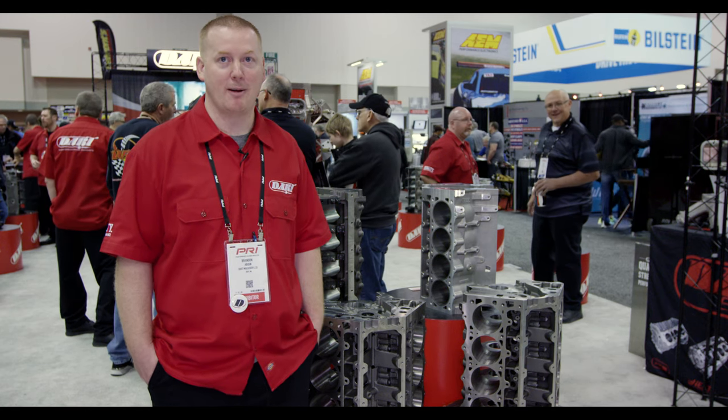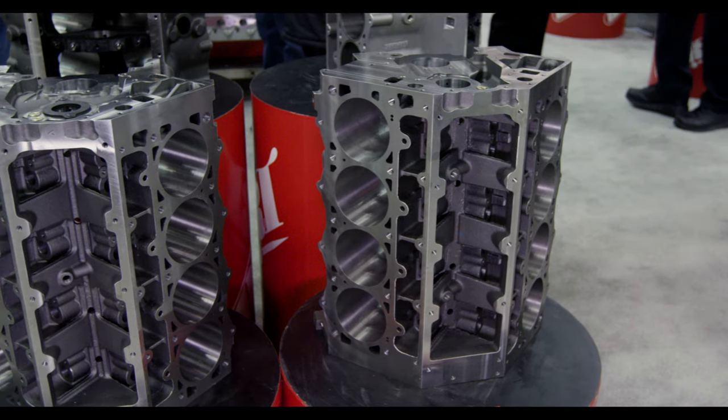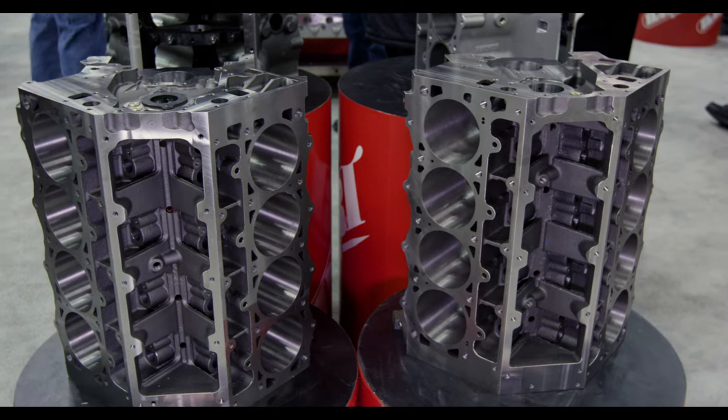Hi, I'm Brandon from Dart Machinery and we're out here at PRI 2018. We're educating customers on our LS line of blocks that we offer.